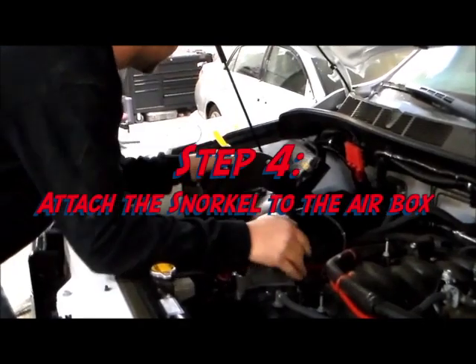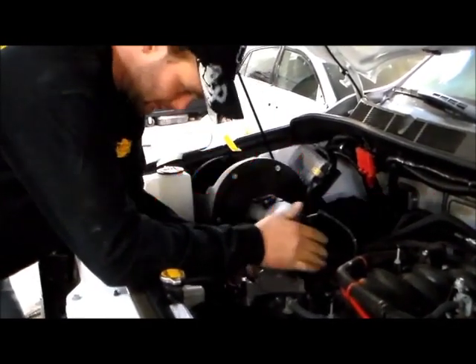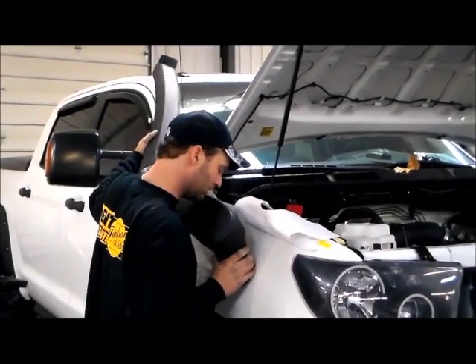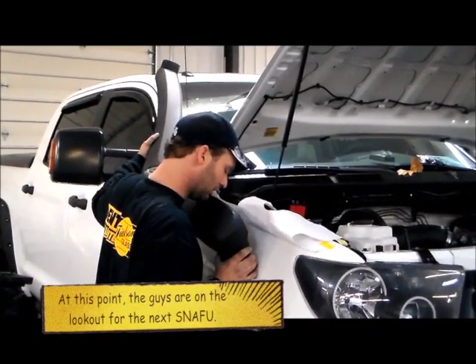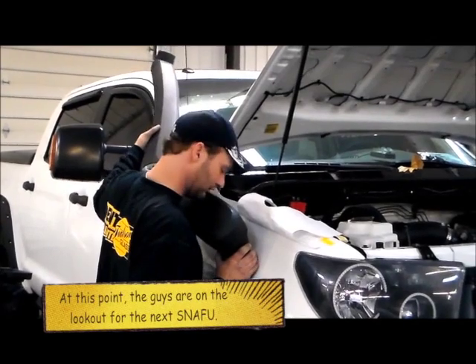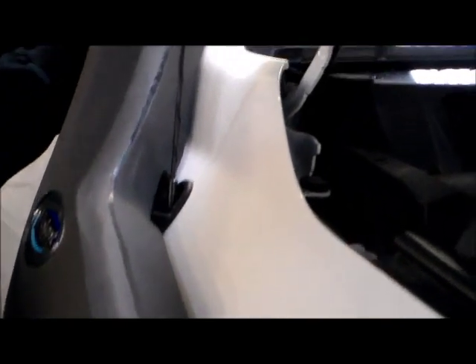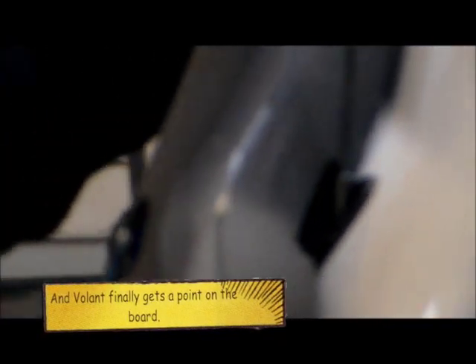That's a pretty tight fit after getting that adapter plate on — just be a little patient with it and work with it. So it clears everything else, we just have to modify the fender flare. You'll also notice there's a cutout in the tube that nicely goes around the antenna.